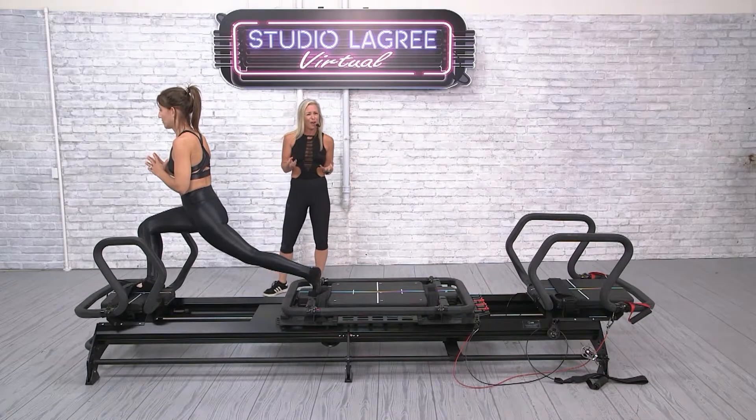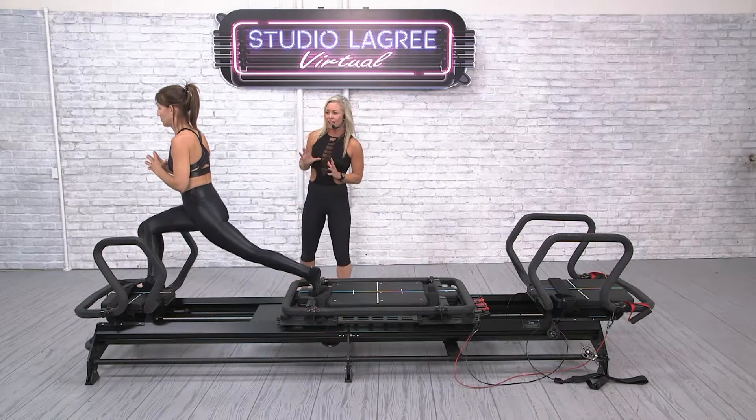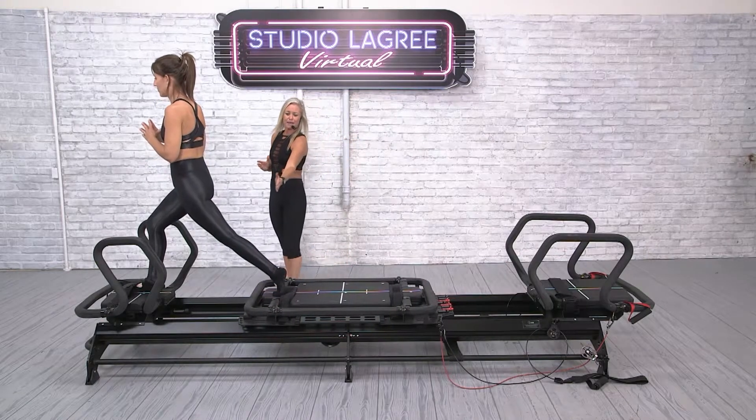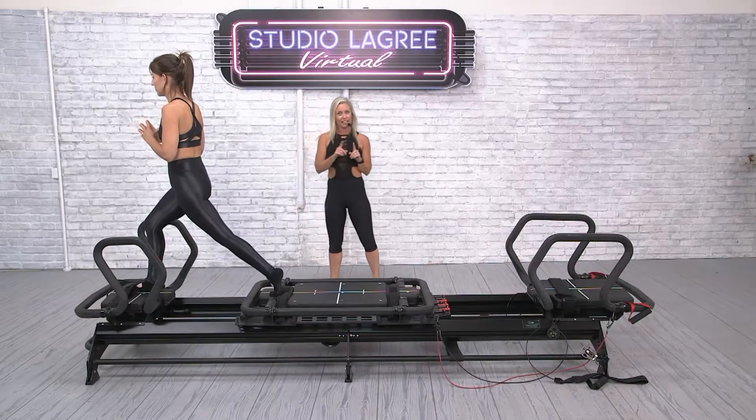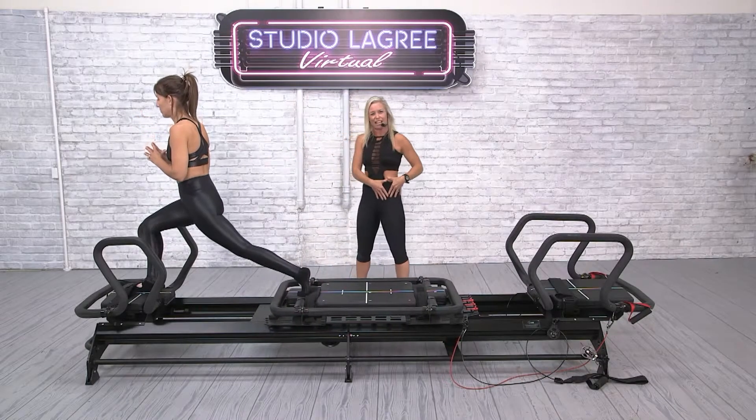Is it comfortable? No, but is it good for you? Yeah. If you can't bear the stretch, you could always lean forward a touch, or you could step the back foot in closer. Let's hit the carriage kick where we will lean — there is a chance to lean, so you get a hip stretch break.